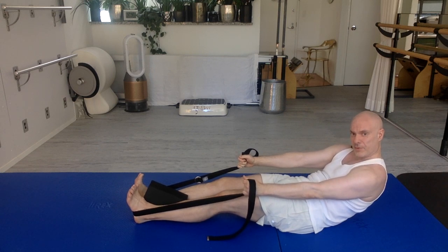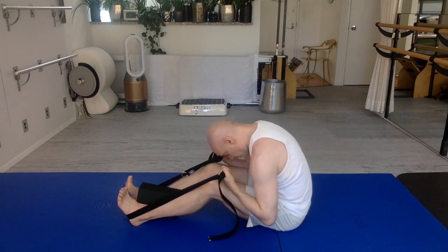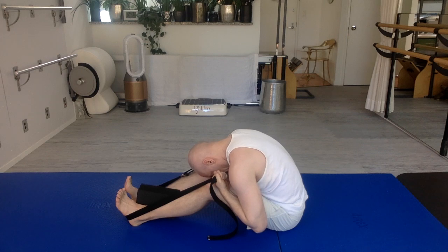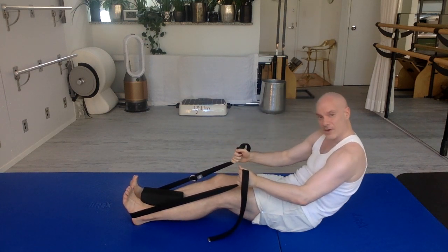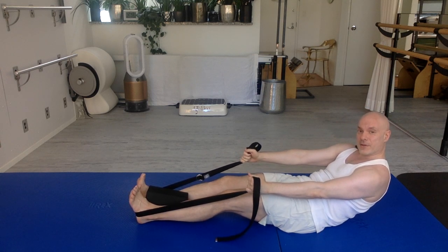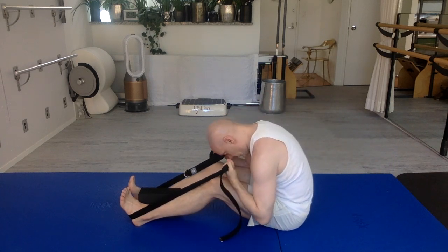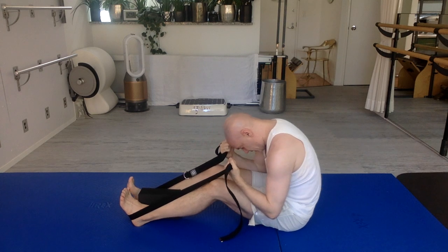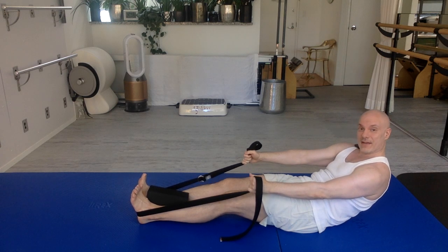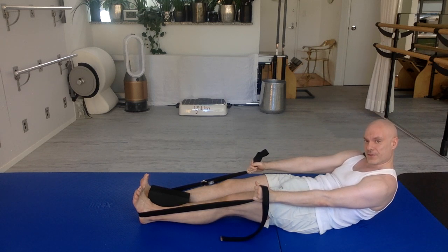Really try and get that waistband to make contact with the floor by rounding your lower back. Exhale — elbows bend and pull your body all the way forward. Exhale — squeeze the block, roll back. Try and get your waistband to the floor. If you're not at your waistband, try and get there more. If you are on your waistband, now try and get your waistband and your lower back to make contact with the floor. Breathing in. Exhale — squeeze the block, elbows bend, curl forward. Really great job.